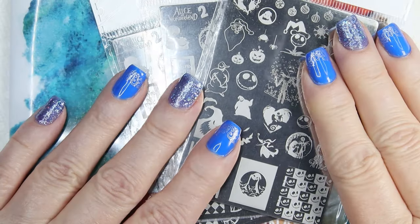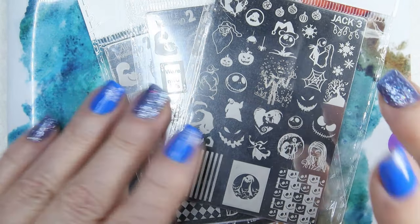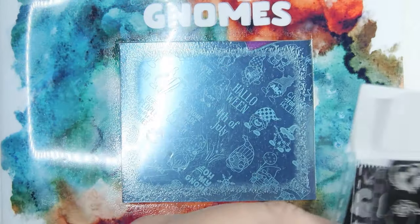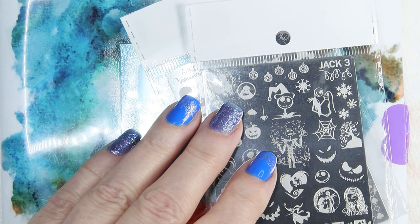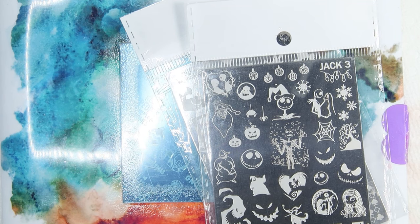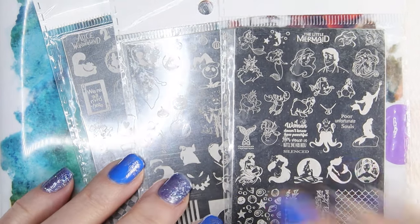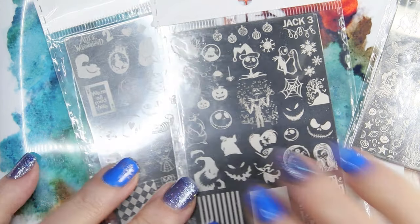Mundo de Unas has good quality plates. They're not as good as Mannyology, but they are still good quality plates. The four that I ordered here are Little Mermaid, Jack Skellington, and Nightmare Before Christmas.